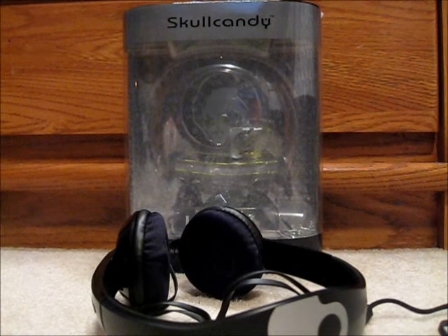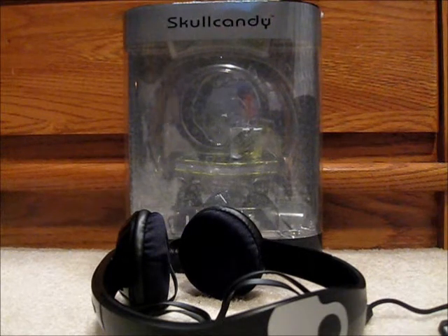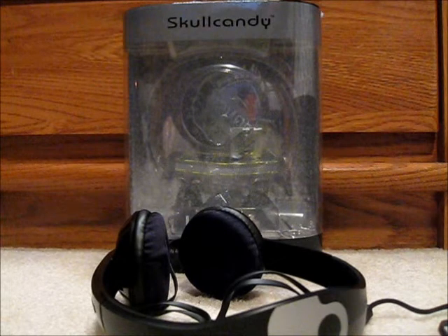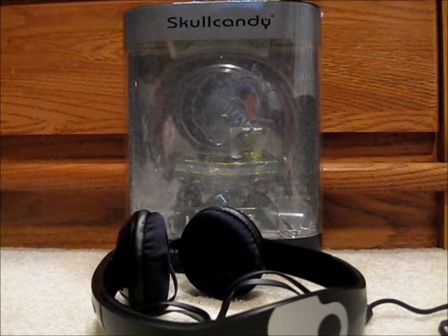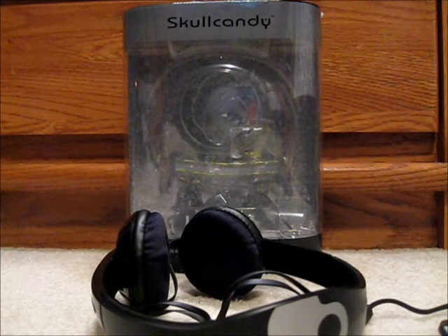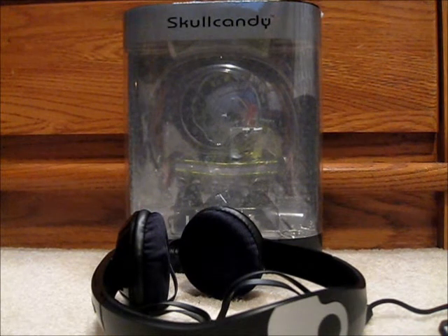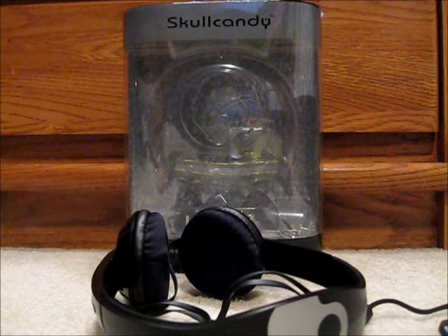So if you guys are thinking about buying some Skullcandies, these are fun. The little in-ear headset ones I don't really like — they don't stay in my ear unless I like mash them in. And I don't really like those huge over-ear ones either; they're kind of big and ugly. These are just perfect. They're medium, and I like them going over your head.